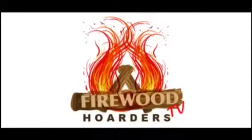Hey, it's Grizzly Adam and today we're making fruitcake inside the wood stove, only on Fire with Hoarders TV.